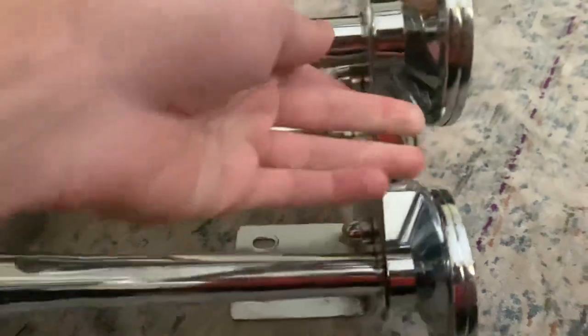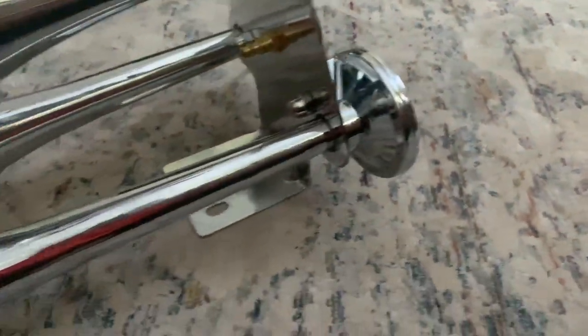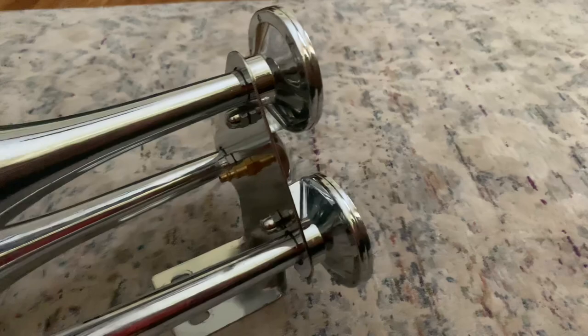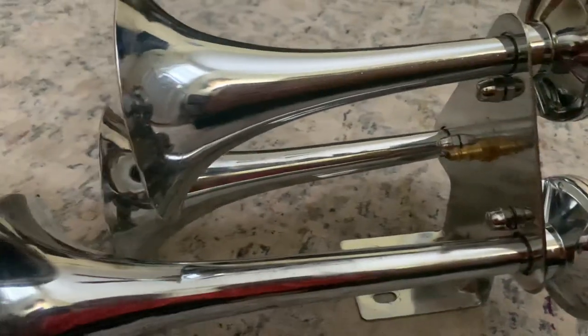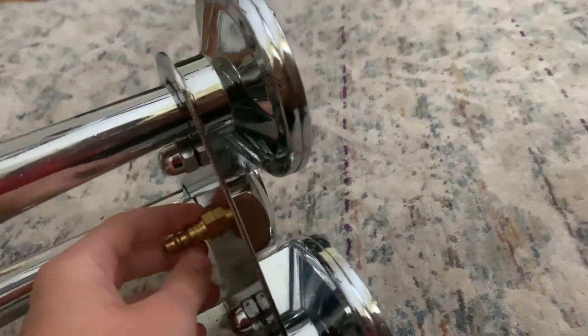Second, it could be debris from your airlines clogging the inside of the horns. Because even though debris from road conditions can clog these bells, you can also have issues with your airline being dirty from your compressor, possibly clogging the entire manifold.